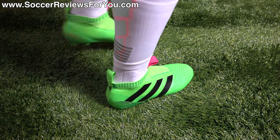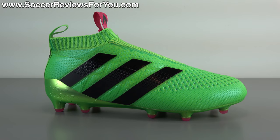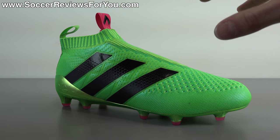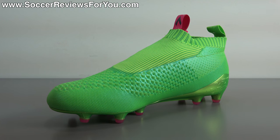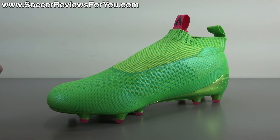Next I want to go over all the tech specs and basically share all the performance features you should know about. Before that, let's talk about the laceless concept in general, because a lot of Adidas's marketing would suggest that eliminating the laces offers a major performance benefit. The simple truth is: there is no performance advantage to eliminating laces.